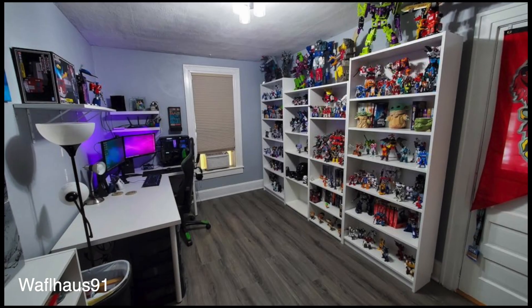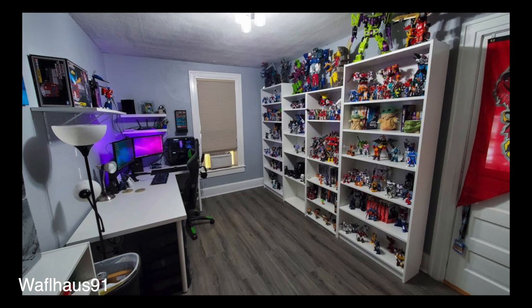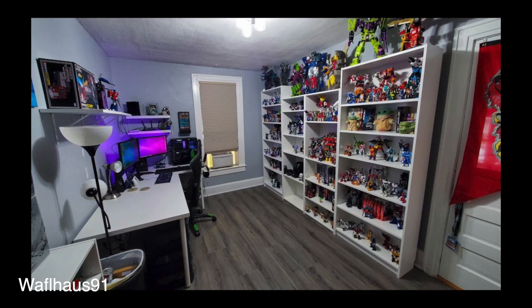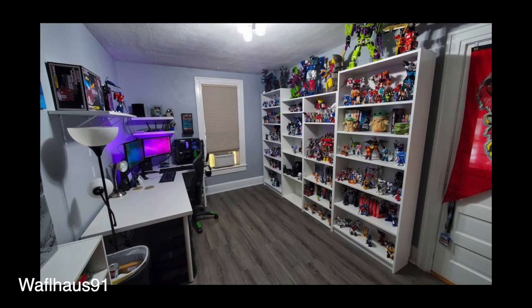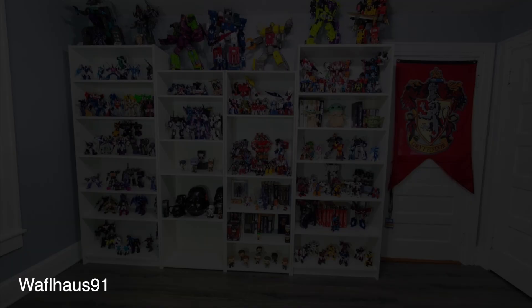Moving on to the next one — this is from Waffle House 91. Very, very clean, very sharp. Nice floors. I like the Yoda candy bowl. I'm going to hit you guys with a controversial opinion here.